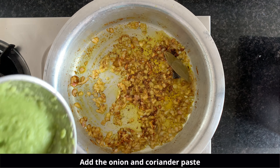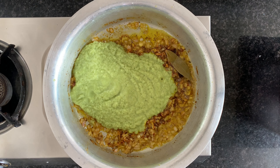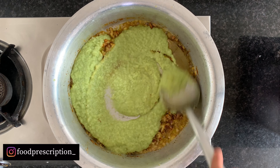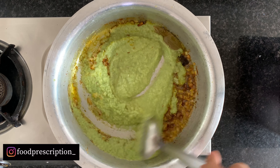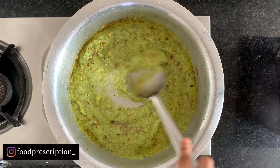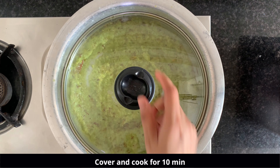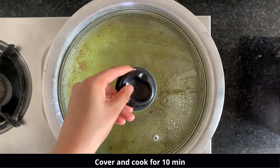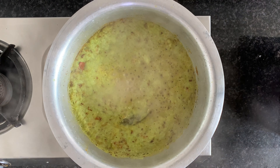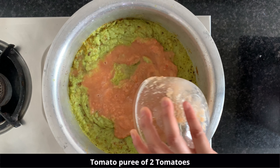We will add the onions along with the paste and mix it well, cooking for 10 to 15 minutes. After cooking the masala for 10 minutes, add the puree of 2 tomatoes.